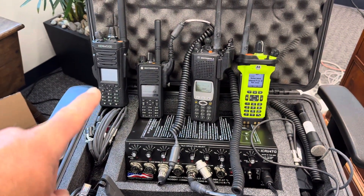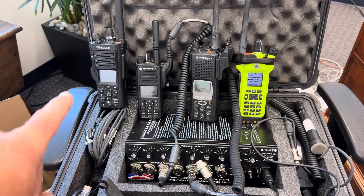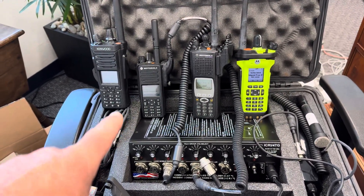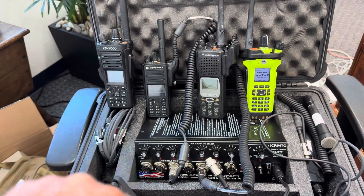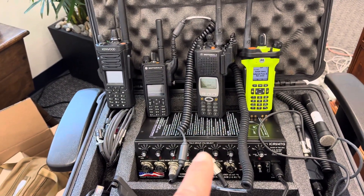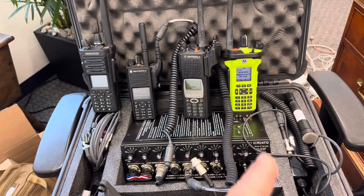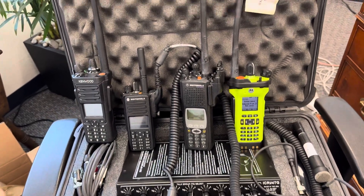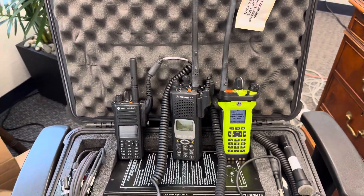I have a Kenwood VP8000 in DMR right now, a 7550 Moto Turbo set to DMR. Those two are on the same frequencies. Then I have a Motorola XTS5000 on P25 Simplex, and then an APX6000 also on P25 Simplex. So let's give it a test from DMR to P25.